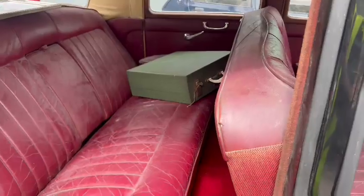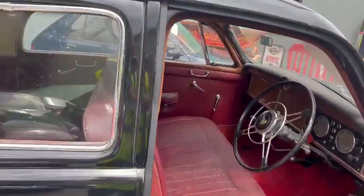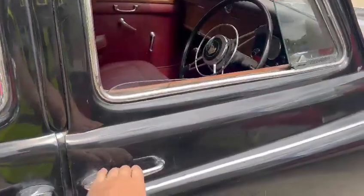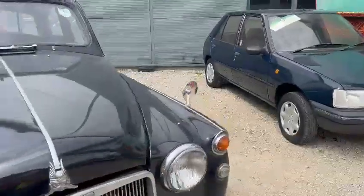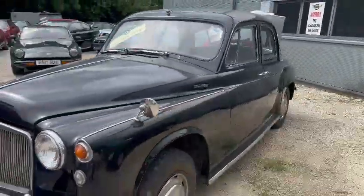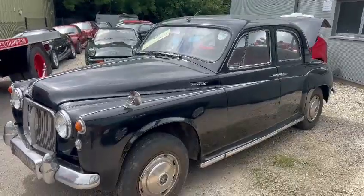Don't know if that documentation goes with it - I'll check it out. Sometimes people put things in which should be going in the memorabilia. Anyway, there you go - that's the Rover guys. Next step of course is to come down, have a look and see what you think.